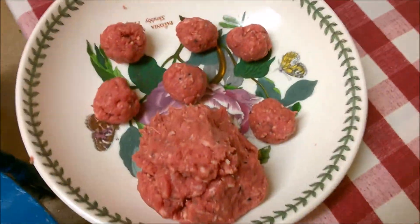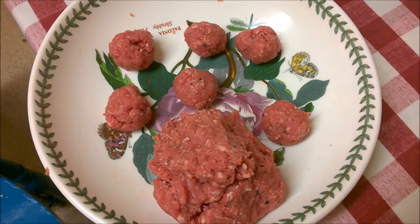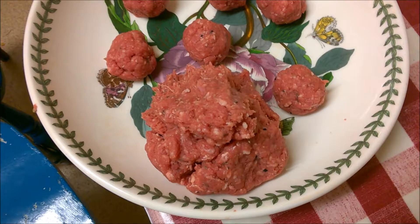By mixing by hand, I'm going to warm up the fat in the meat, which means it will hold together its shape better when I form it into burgers or meatballs.